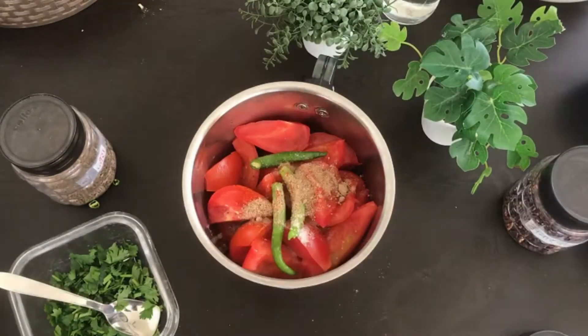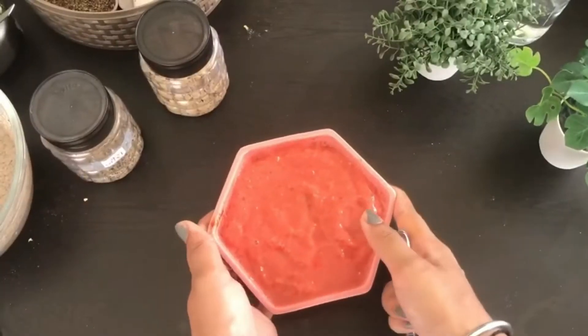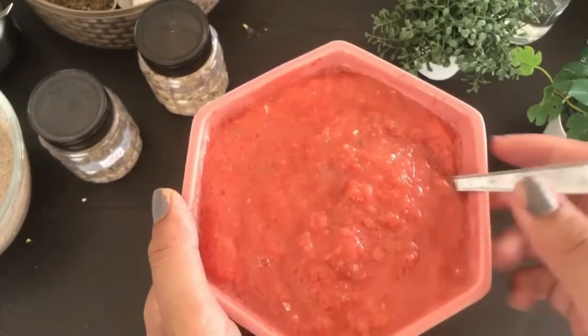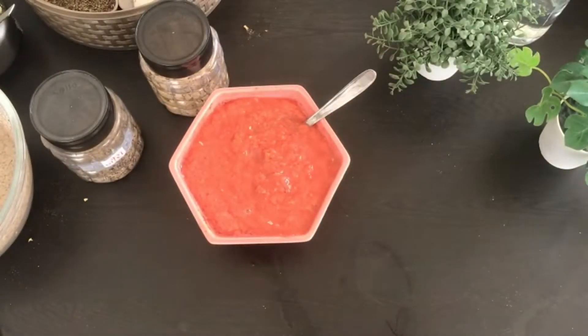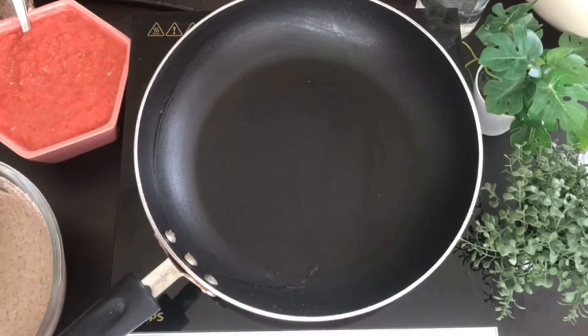Now let's go to our chutney. For this I have taken tomatoes and green chili, then add the same spices and also add anardana. Then don't blend it into a paste — you can use a chopper — and then your chutney is ready, which is really simple.